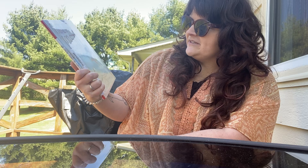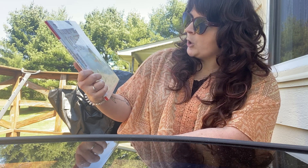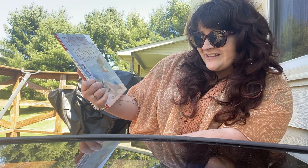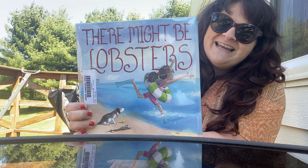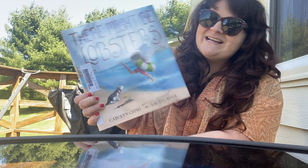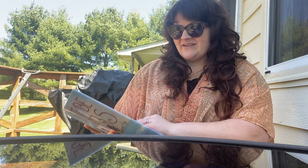The author is Carolyn Crimi — I think her last name is Crimi, not Creamy, sorry, my mistake. The illustrator is Laurel Molk. Alright, so let's read her story and find out what happens.